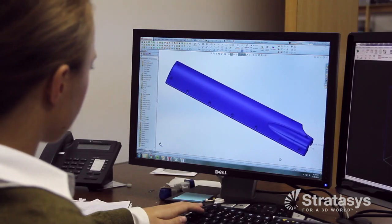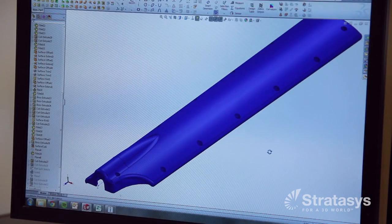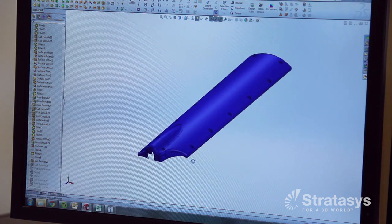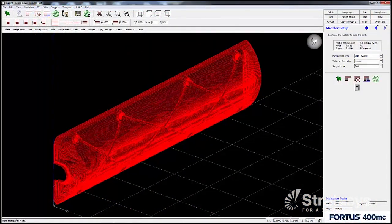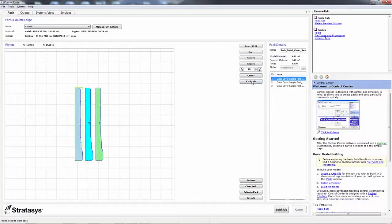The process starts by designing a part in a CAD program. When exported as an STL, the part design becomes the digital definition of the pattern. The STL file is then prepared in INSIGHT, a software application that creates the operating instructions for an FDM 3D printer. Next, the file is loaded into the FDM 3D printer where the automated pattern making process begins with the push of a button.